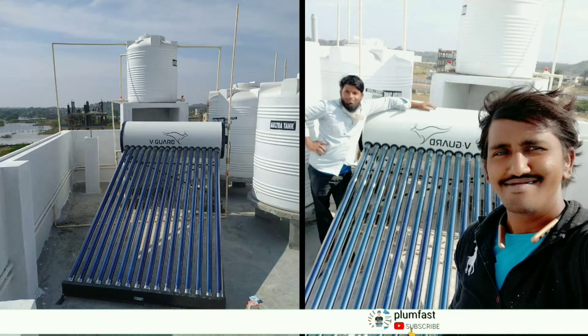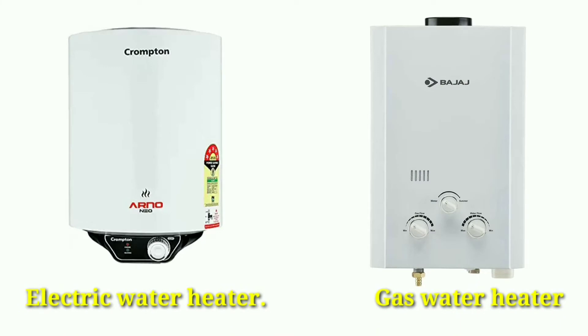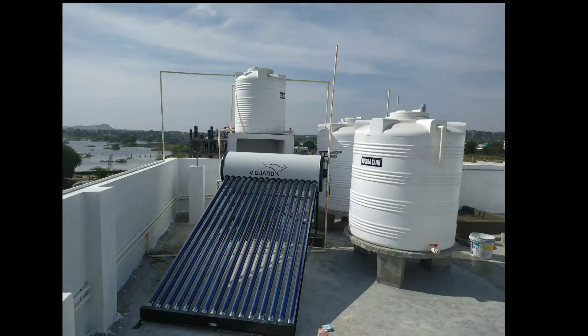All of the features will be explained in this video. In general, we are going to use electrical heaters and gas heaters, but today we are looking at the solar heater as an alternative.